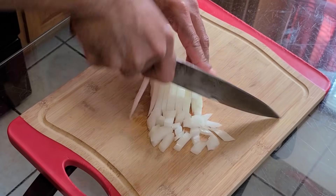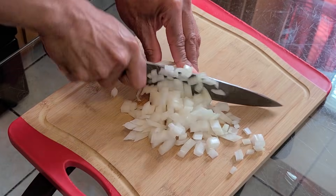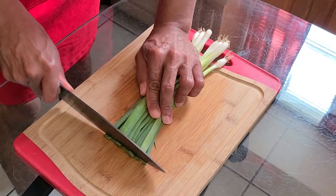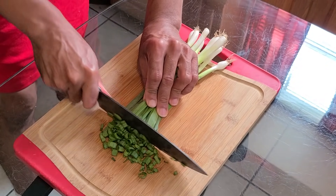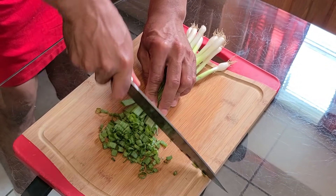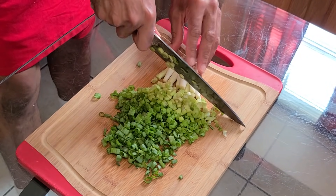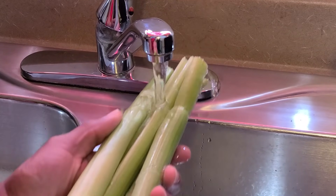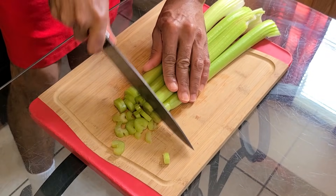We're going to get started by chopping up one yellow onion. Here we have a bunch of green onions — we're just going to chop this up. Make sure you chop that up really good, and you also want to chop up the ends of your green onions as well. Rinse off your celery — make sure you rinse that off good.